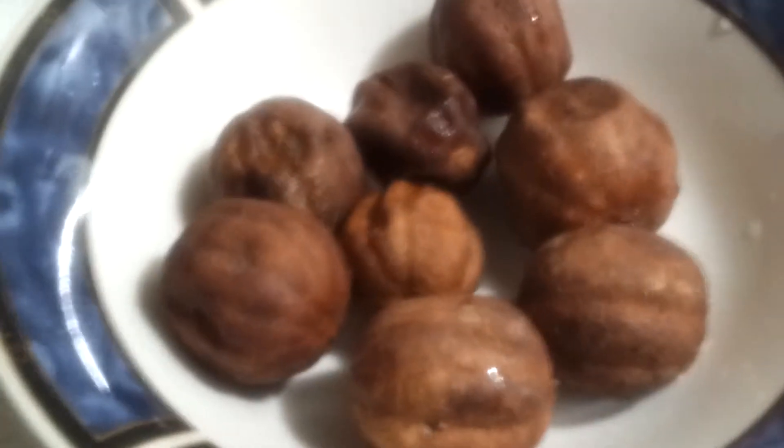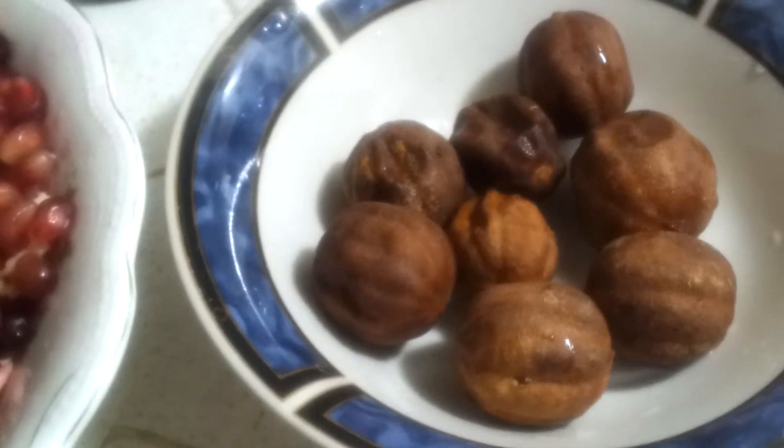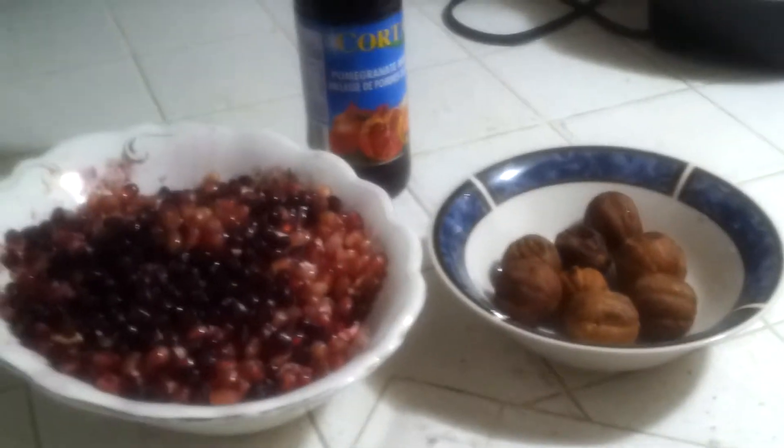We have dried lime, which were washed. You can also find these in Middle Eastern stores, or I suppose you can dry limes yourself. Wash them and poke about four or five holes with a knife in each lime. Being careful not to hurt your hand — put it down on the counter or on a board and carefully put a knife inside to make these small holes. It helps get the juices out of the lime.